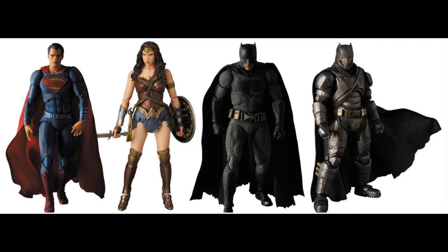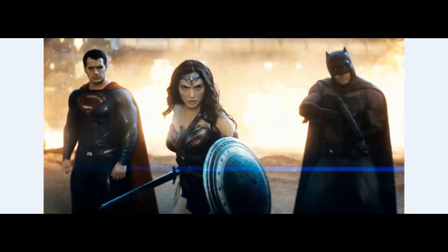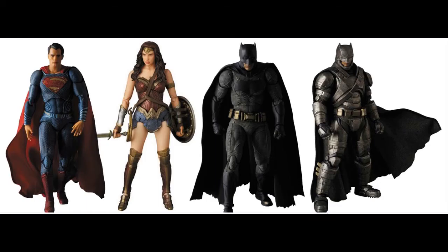In front of you are the Mafex action figures for Batman v Superman Dawn of Justice. I found them pretty extraordinary, so I just decided to put them on screen for you guys to see how badass they are — very similar to, in my opinion, the characters in the movie — and their articulation is quite good.